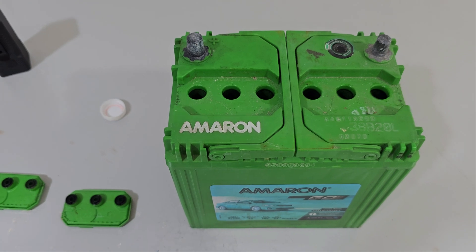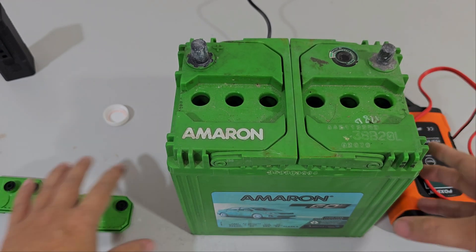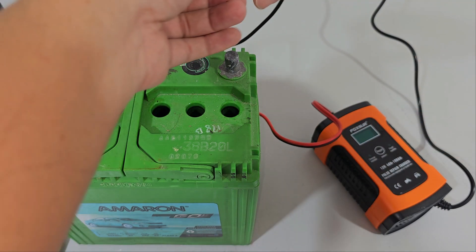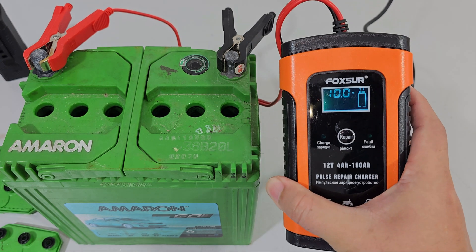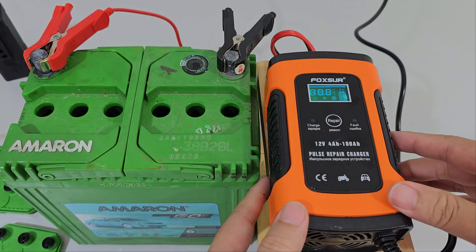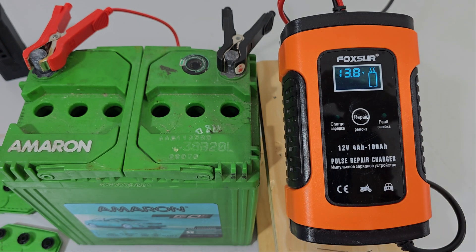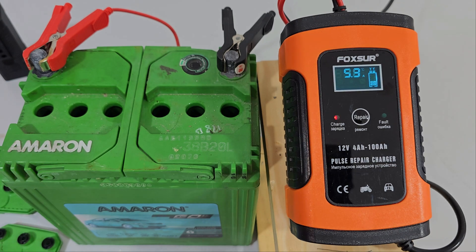Now it says to charge it with the cap open, so let's do that. The voltage reads zero at the moment. Do this in a well-ventilated area, if possible outdoors, but since I'm indoors, I'm going to open the windows.